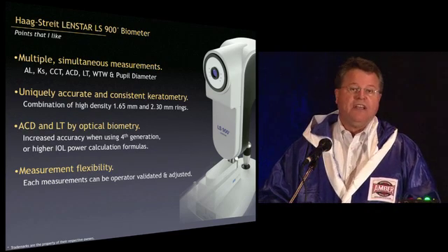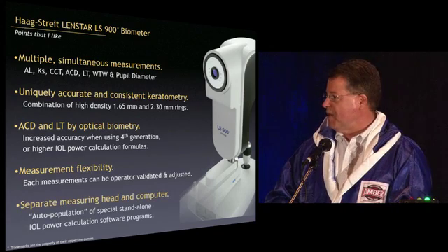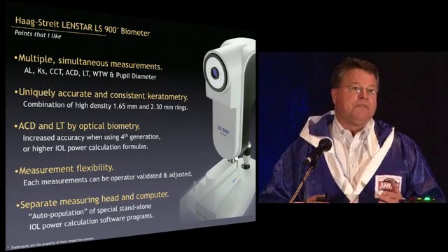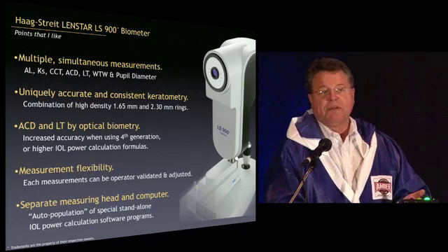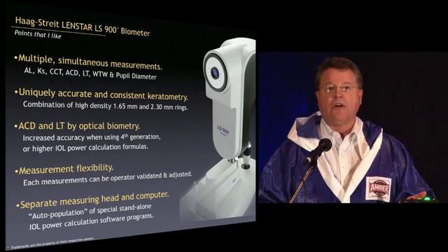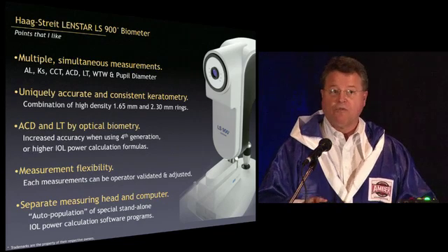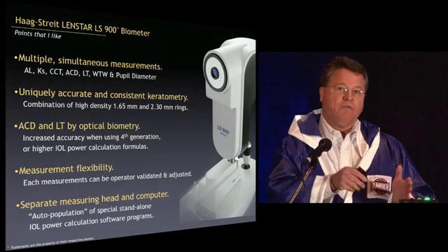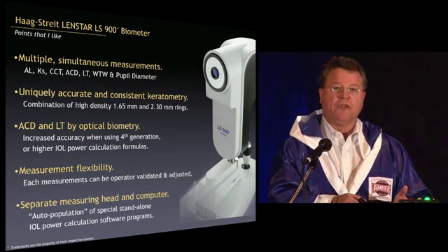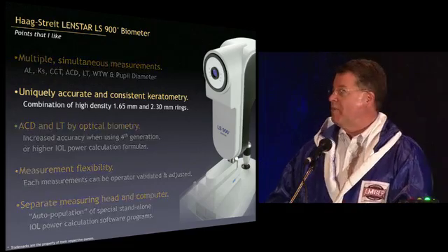Rather than just getting numbers you're given, you can actually go in, move calipers, and get everything exactly where you want it to be. The computer and instrument are separate, and it has not only the Holladay 2 formula but the entire Holladay IOL Consultant, plus access to any program you want to add, like the Olsen formula or ray tracing technology. The instrument can talk to it and auto-populate it.